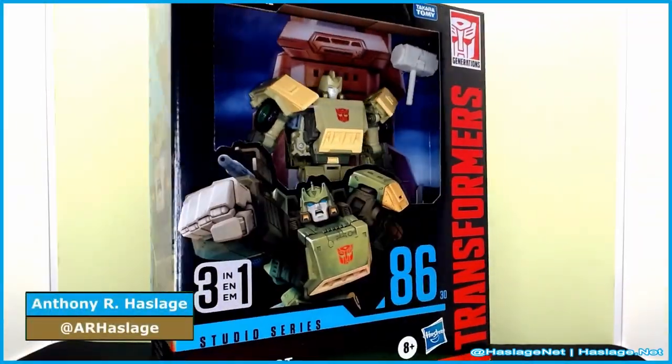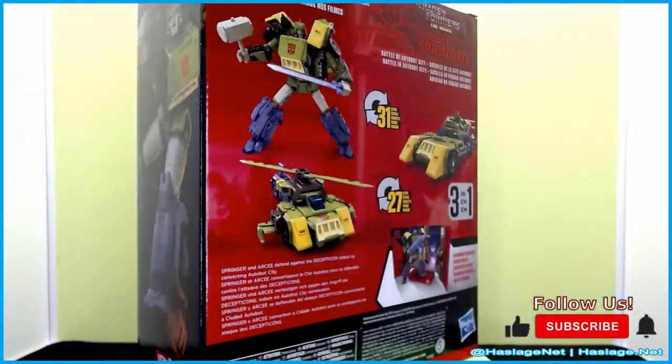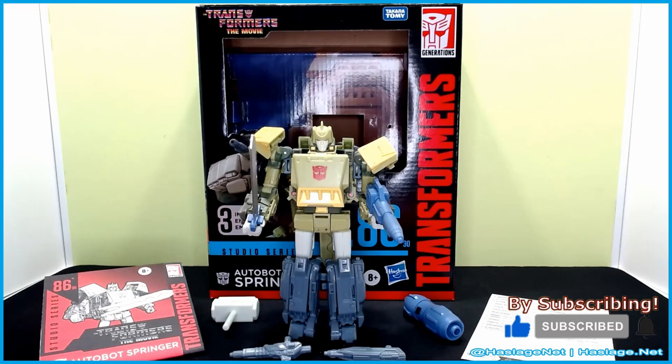Hey collectors, Anthony from Ashland here. Today we're taking a look at Transformers The Movie 86 Springer. He's a leader class from the Studio Series line — what you see is what you get. It's an updated Springer. They originally released a Springer during Siege with a darker color and some battle damage. This is more movie accurate, but it's more or less the same mold with a couple of important changes.